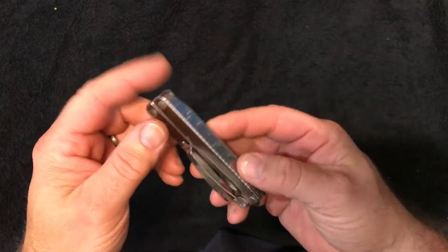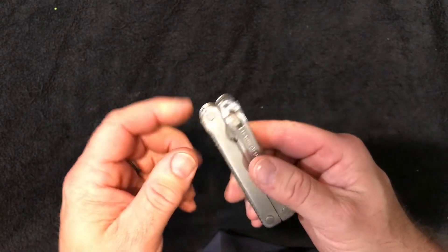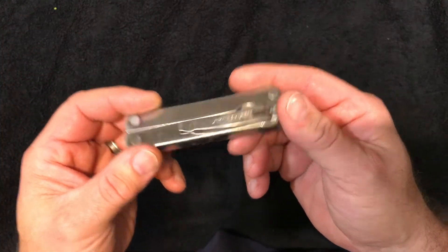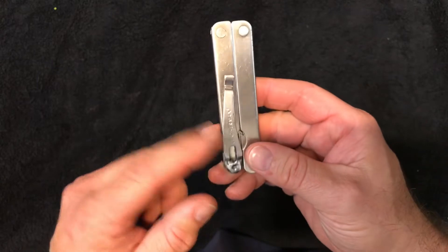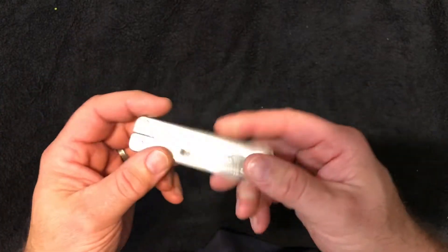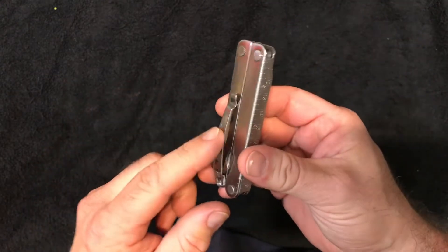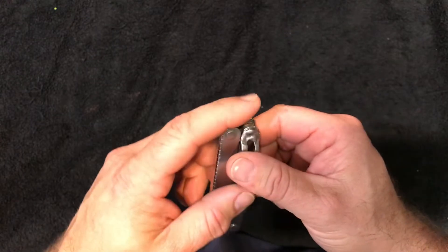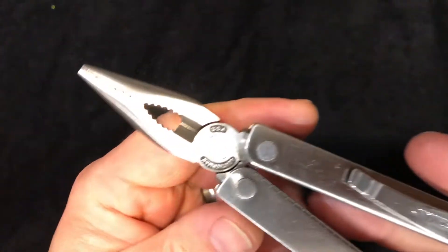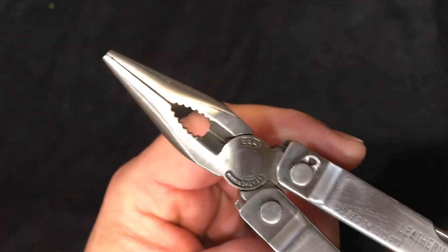I actually picked this up years and years ago and it's always in my range bag or it's always in my truck. I think it was a big miss that they never had a pocket clip like the Leatherman original side clip, because not everybody wears belts and sheaths and that sort of thing, so the clip really made it handy. I've modified it in a few ways but it's the original Leatherman PST.